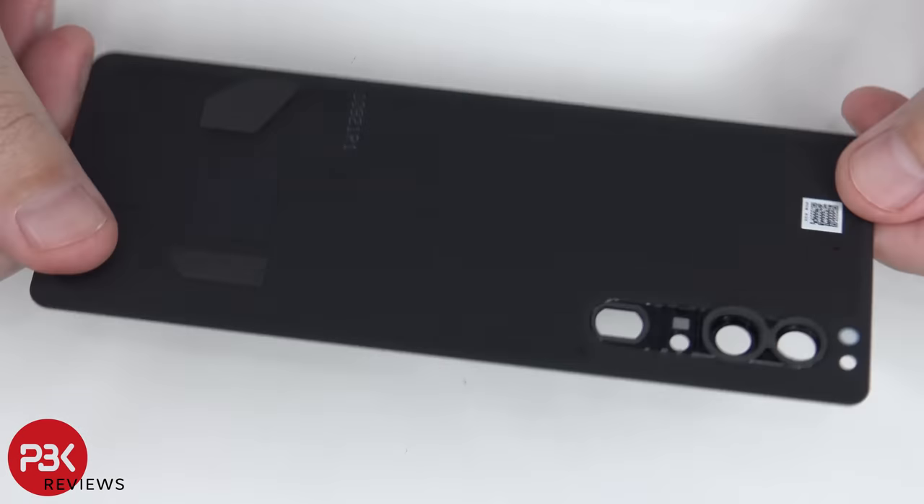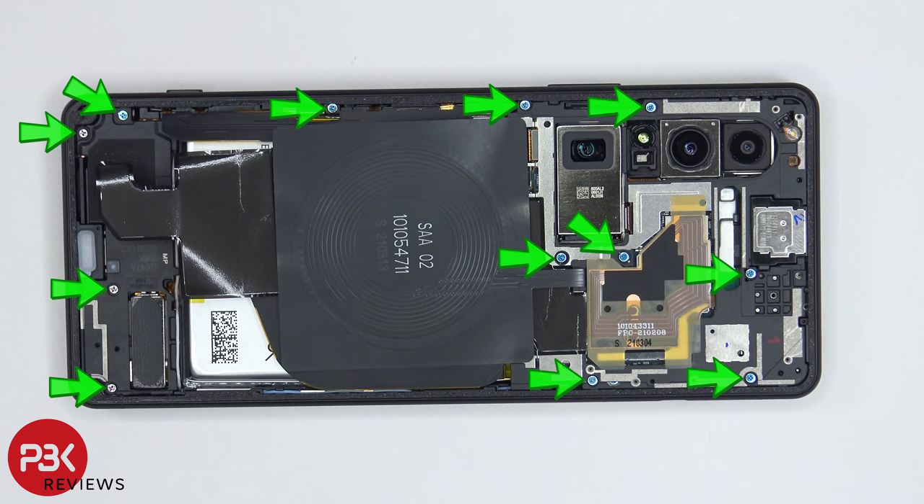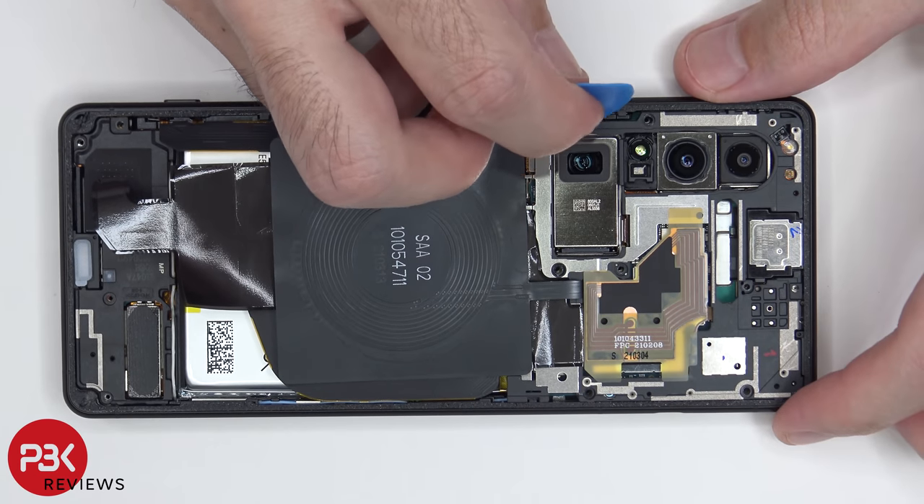Here is a look at the glass back plate. There are 12 Phillips screws which need to be removed. Once the screws have been removed, we can use our plastic pry tool to lift up and remove the top plastic cover.